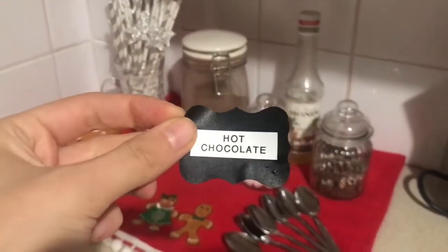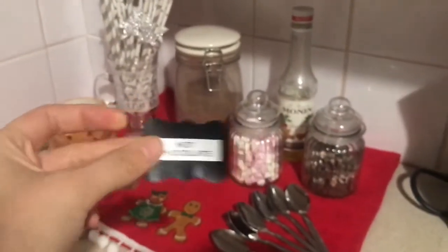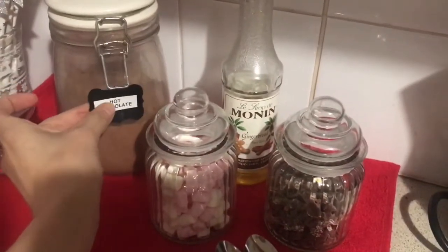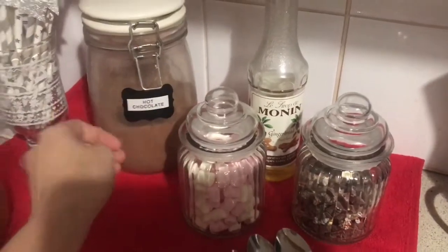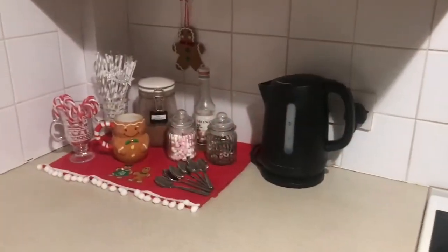I've put all my hot chocolate in this tin and I've made a hot chocolate label using my label maker and a chalkboard sticker, which I'm just going to pop on there so that come next year I can reuse it.